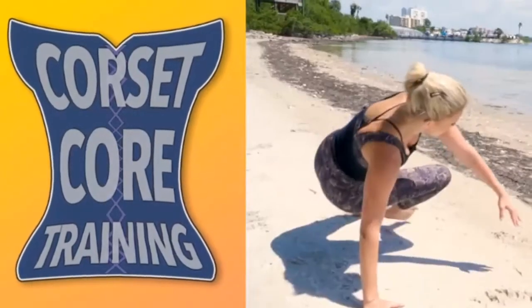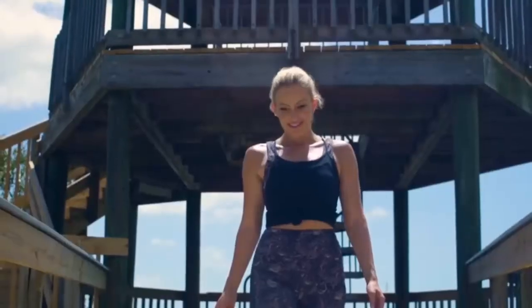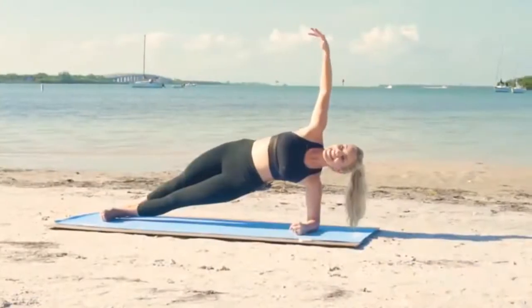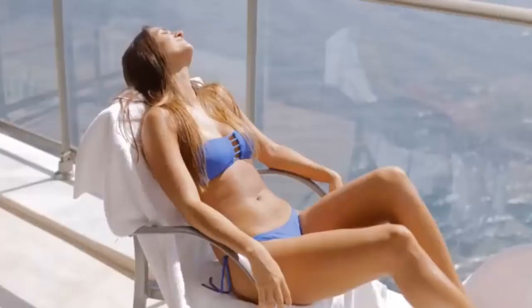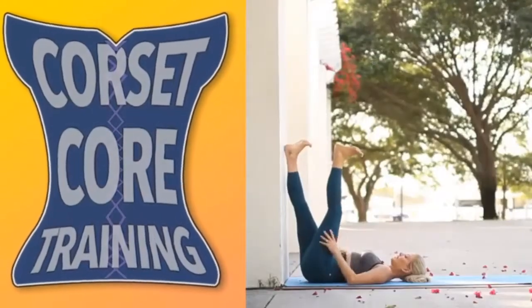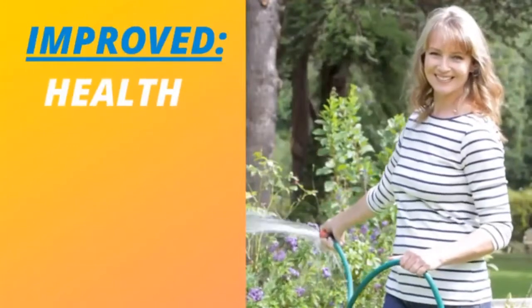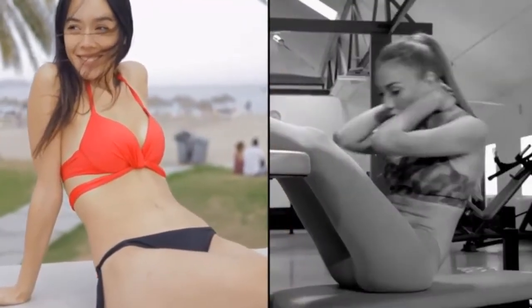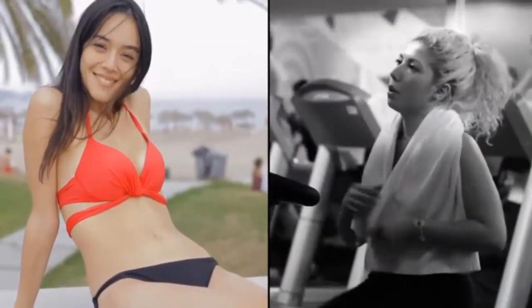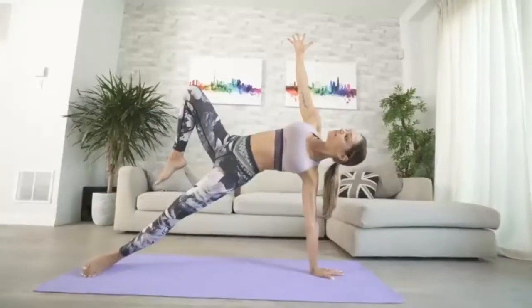Corset Core Training is what makes the remarkably unique 15-minute fat-blasting core sculpting routine so powerful and effective. I'd like to introduce you to the Yoga Burn Trim Core Challenge — the first and only fitness routine of its kind designed to ignite the female fat-burning metabolism while delivering superior core shaping, tightening, and 360-degree abdominal toning results for women. You can look forward to seeing the most visually impactful fat-burning and core sculpting results possible, along with improved health, energy, posture, and flexibility — all without ever worrying about stepping foot into a gym or onto a boring cardio machine.